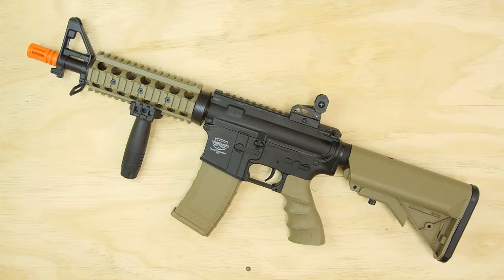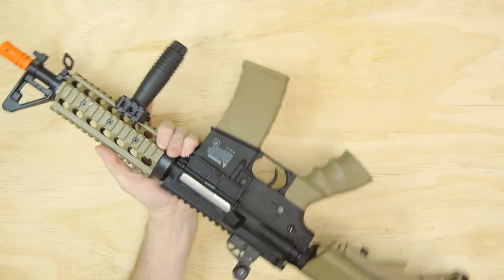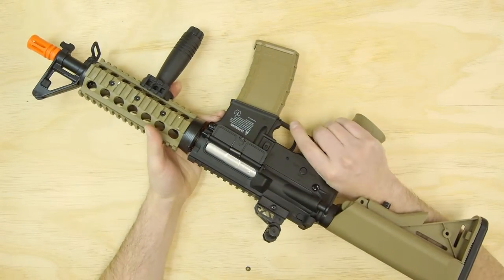Welcome to the Valken Minute Clinic. My name is Josh and in this video we're going to take a moment to talk about adjusting your hop-up. On your battle machine, hop-up is located in the same place on all the rifles.